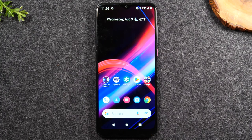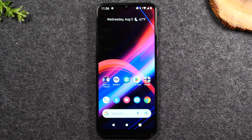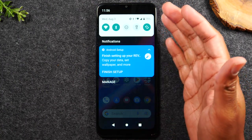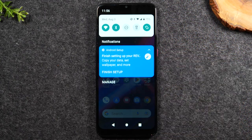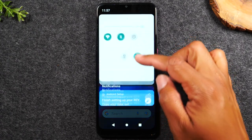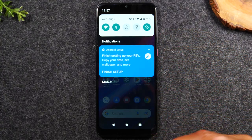Now we're going to go over what is called the notification panel. Go to the top of the screen, take your finger, and swipe down. This is the section where you'll get notifications about text messages, emails, and other important messages from applications installed on your phone. For example, if someone leaves you a voice message, it'll show up under notifications in this section. Simply swiping down from the top brings up this menu so you can see all different messages that have come through your phone.